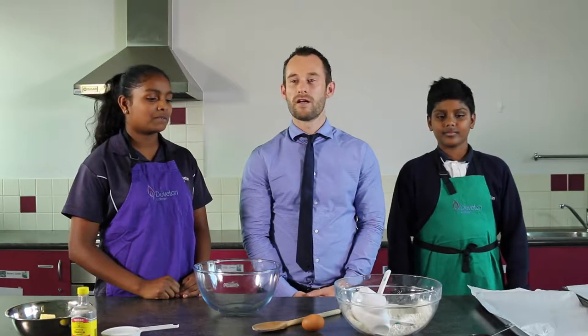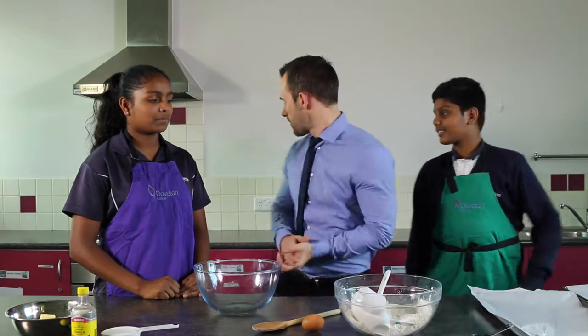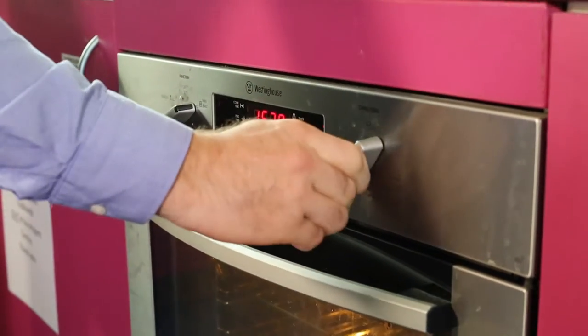Our first step is going to be to preheat the oven to 180 degrees Celsius — fan bake and then 180 degrees.